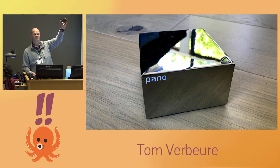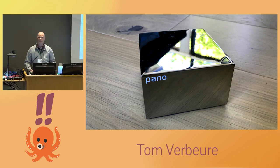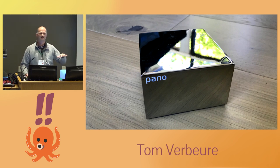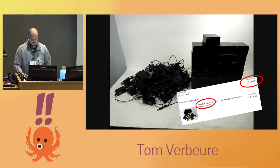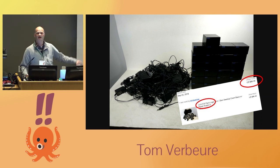This is a Panologic G1, a thin client used by banks and insurance companies to replace PCs on desks and move everything back to the server. The pitch was that it had no CPU — everything was done in hardware including TCP/IP — so there would be no viruses. Sadly the company went out of business in 2013 and these things became completely worthless.